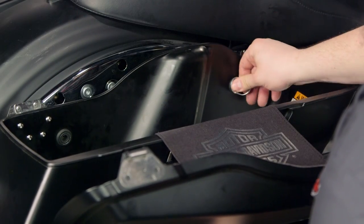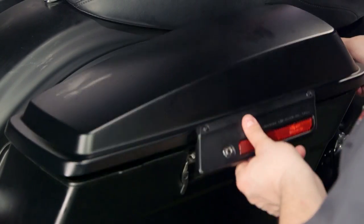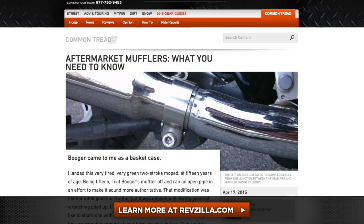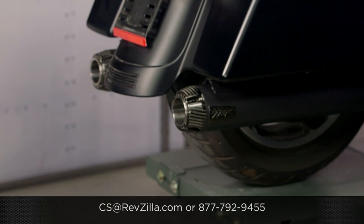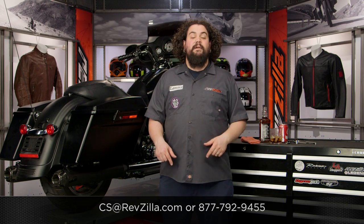Once you've ascertained there are no leaks, jump on there, open them up a little bit, and listen to how those new pipes sound. All you need to do from there is get your bags back on, get the lids locked down, and you're set to start piling on some miles. That's the RevZilla way of throwing mufflers on your touring bike. If you're watching this on YouTube, click below and leave me a comment if you get stuck. You can also cruise over to RevZilla's Common Tread where I wrote an article with deeper details on exhaust installation. Or give one of our gear geeks a holler at 877-792-9455, or email cs@RevZilla.com. I'm Lemmy, I'm out of here.